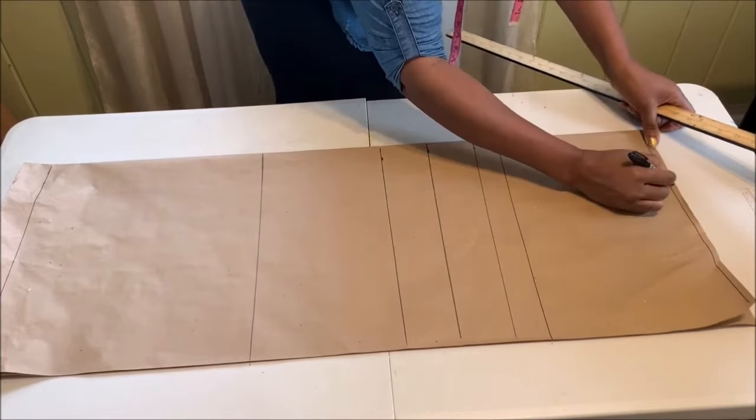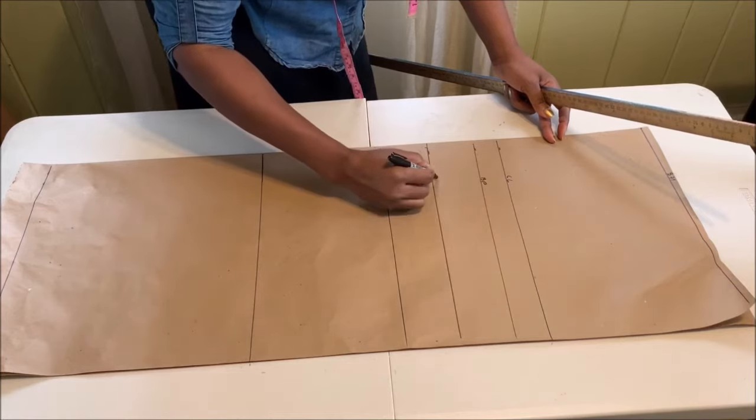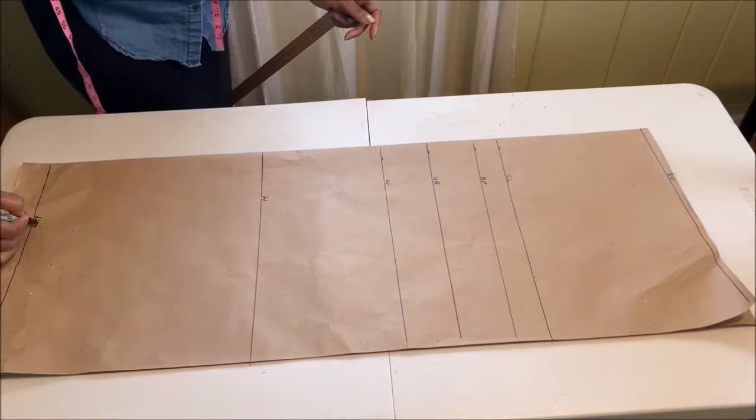Now go ahead and label your shoulder line, the chest line, bust point, under bust, waistline, hip, and the hemline.